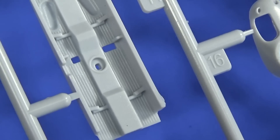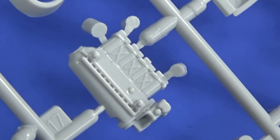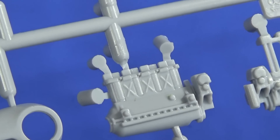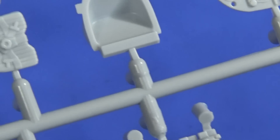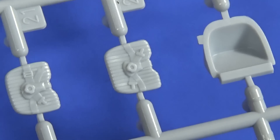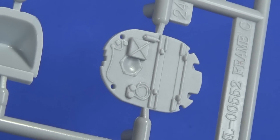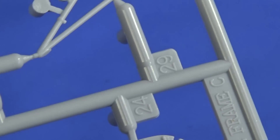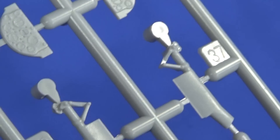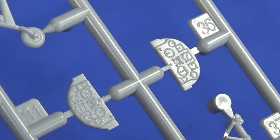Looking at the detail molding: the cockpit floor is okay — not staggeringly good, but good enough. The engine looks decent with a reasonable amount of detail if you want to bring that out. I did the engine on my first build but I'm not going to on this one. The seats with the harnesses are there, and the firewall has quite a lot of detail — I remember doing a lot to it last time. The detail is all there, but it's maybe getting a tiny bit worn. I'm not sure if it was this sharp when it first came out.